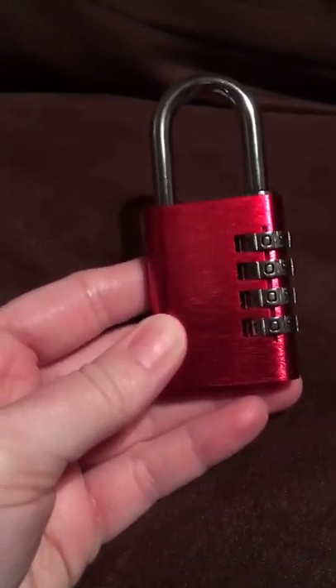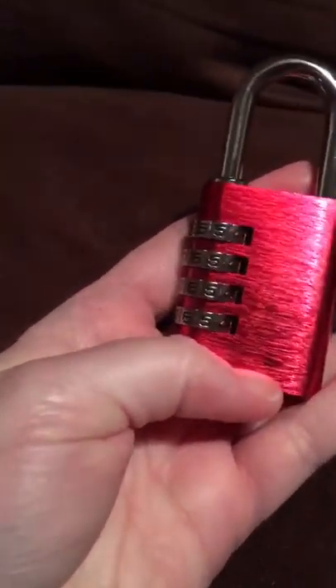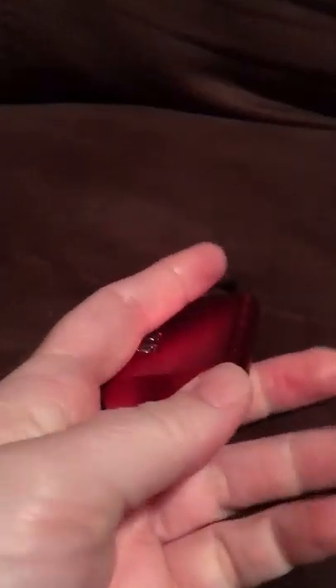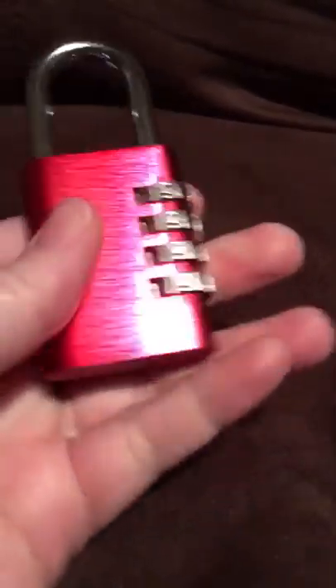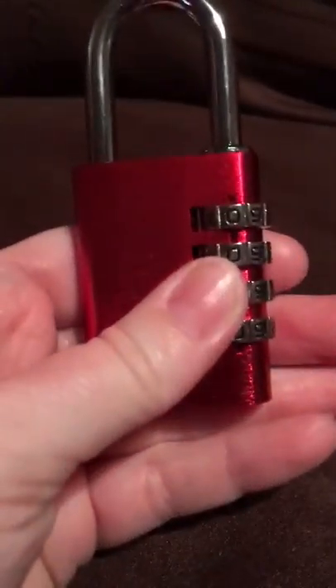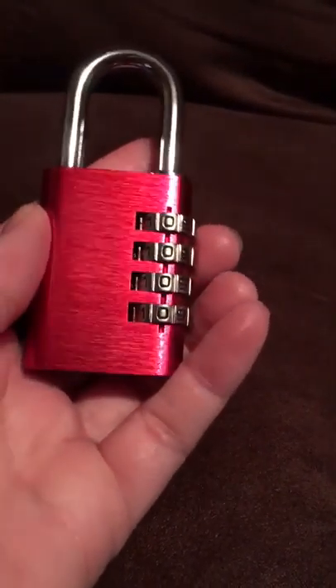Hi guys, I am doing a review on this lock right here. For reviewing purposes, I got this for free from the Thompson website. I will post a link below to the website and the link where you can get this if you are interested. It was on Amazon but I got it for free because on Thompson you apply for products, they accept you, and if you get accepted you go on Amazon, order them, and then do reviews.